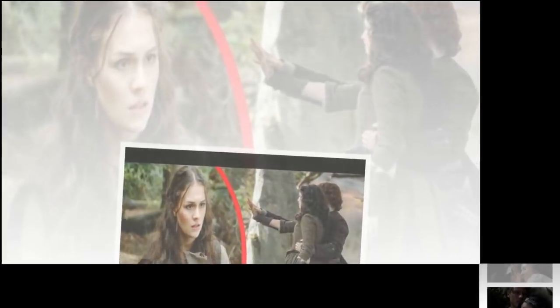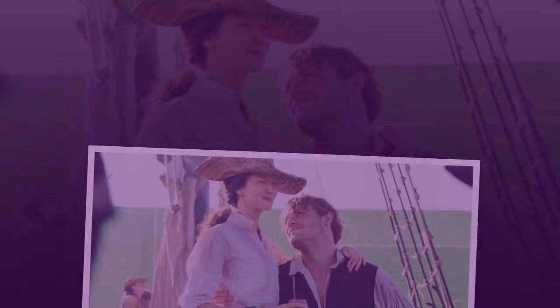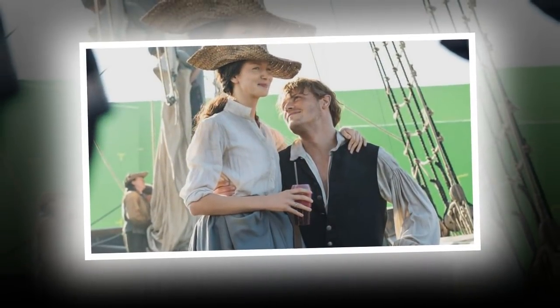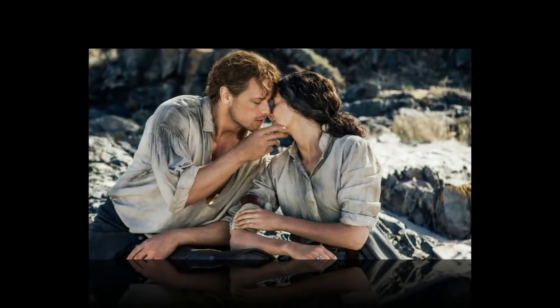Many Outlander fans were upset that Claire and Jamie's initial carving scene wasn't included in Season 2. Dragonfly in Amber has a beautiful moment in the final scenes, as Jamie sends Claire back through time to safety. They carve their initials into each other's hands, so they have something to remember each other by forever.